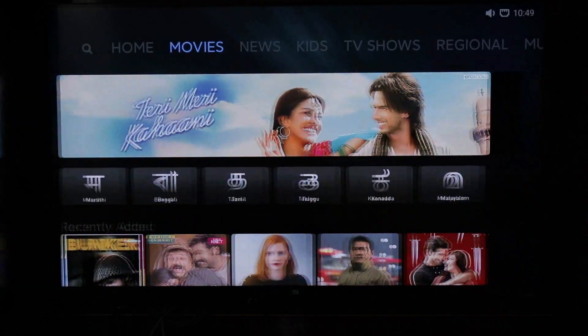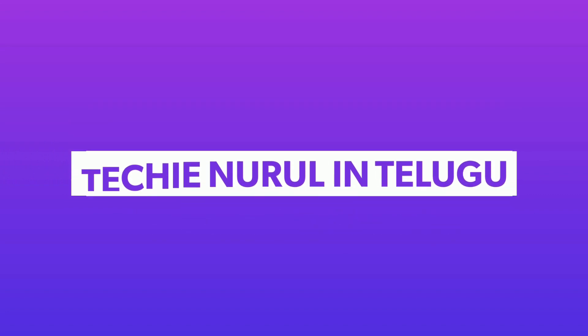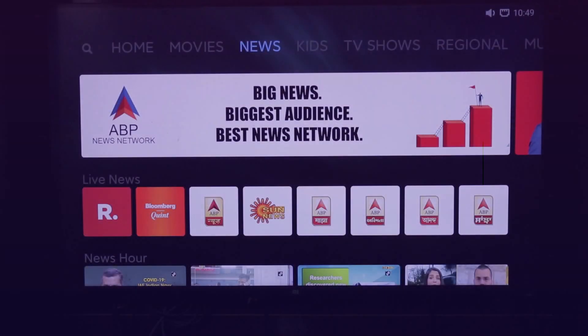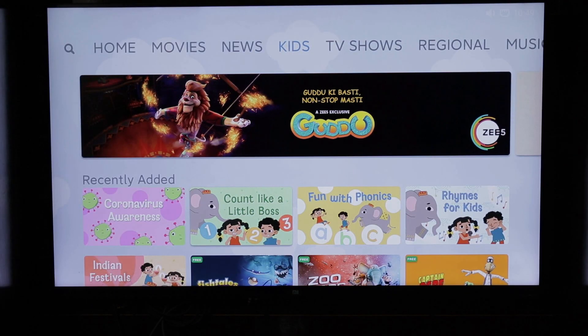Hello friends, I am Teki Noorul in Telugu YouTube channel. Today we are covering the Xiaomi Mi TV 4 55-inch 4K TV Patchwall 3.0 update rollout setup.